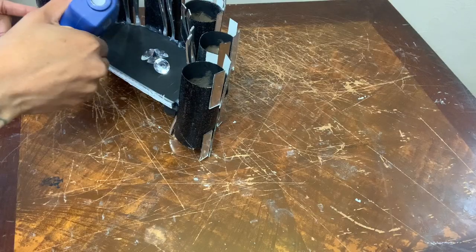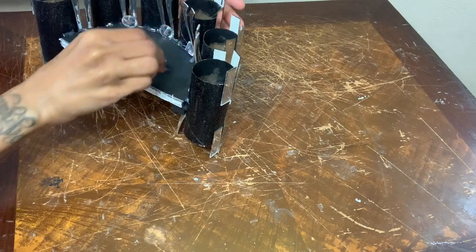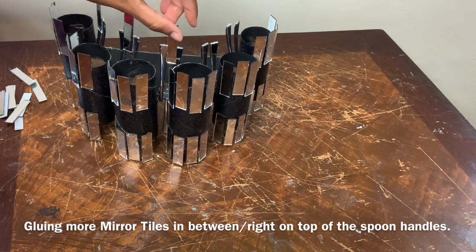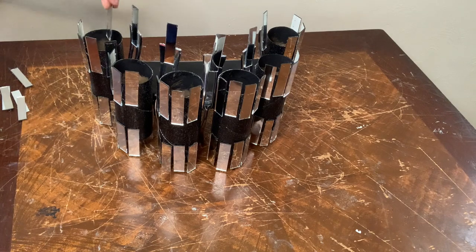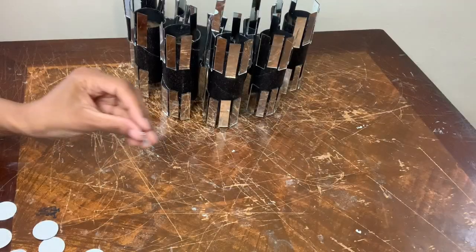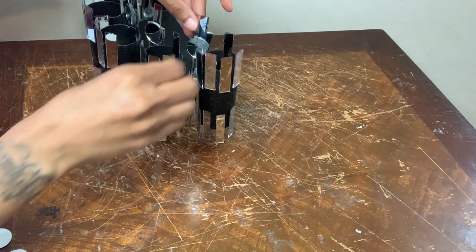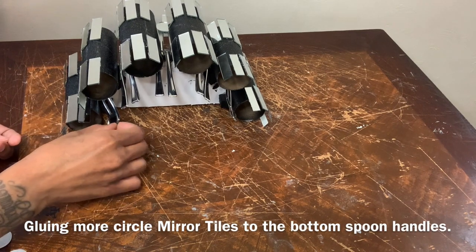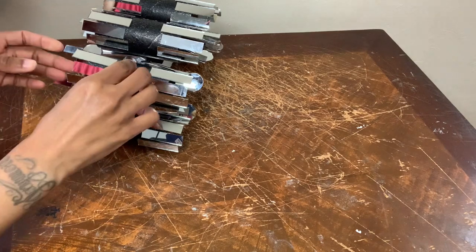Now I'm gluing five of these acrylic gems right in between the spoon handles. I'm gluing more mirror towels to the back center of the toilet paper rolls. Now I'm using these circle mirror towels and I'm gluing them right to the bottom of the rectangular mirror towels that I glued to the spoon handles. I'm also gluing more circle mirror towels to the front center to fill in the gaps.